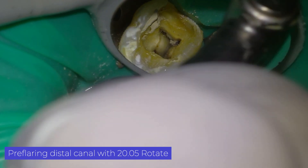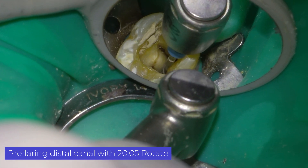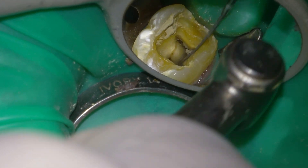When I have confluent canals in the mesial, I usually prepare the easiest one first. This is usually the mesial lingual one because it is straighter. Once finished, I start with the mesial buccal.